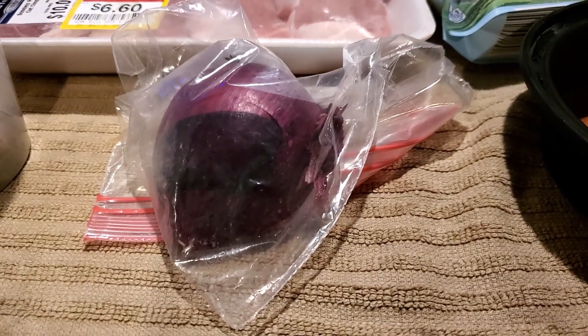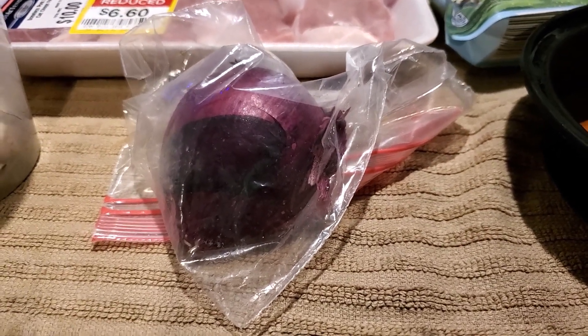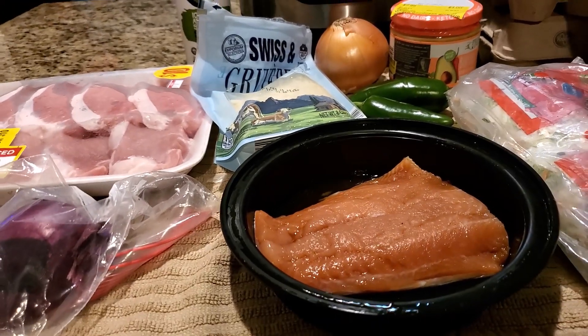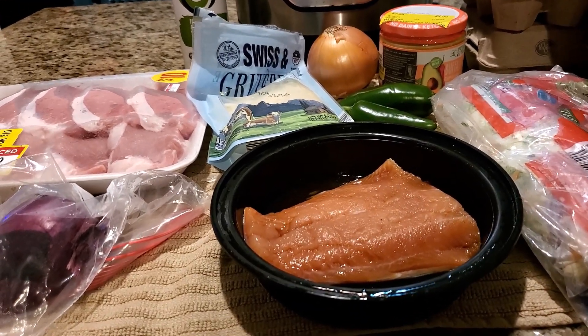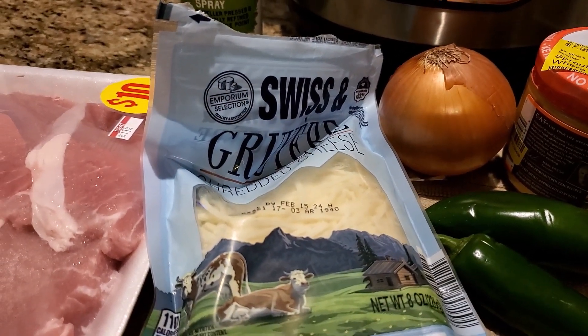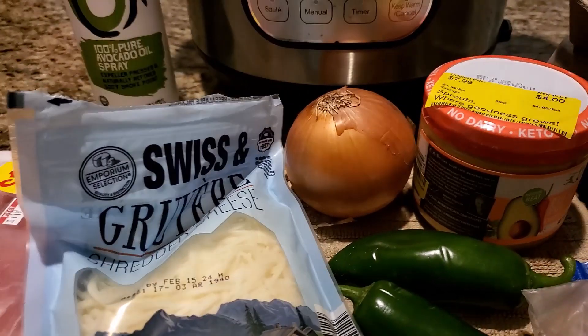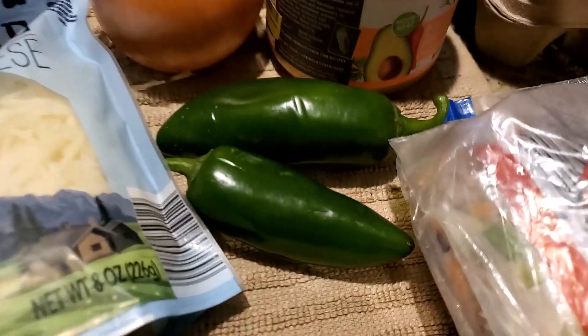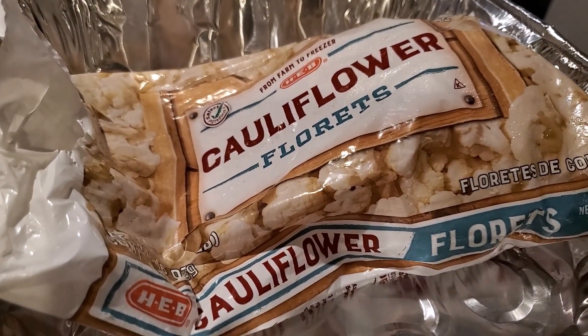For the salad, I'm going to have red onion. Not pictured are my tomatoes — they're on another table. I forgot to get everything out. I also have this pre-shredded Swiss and Gruyere cheese to add. Then I'll slice up this onion, add it to the pan along with one of these jalapenos and the cauliflower florets.